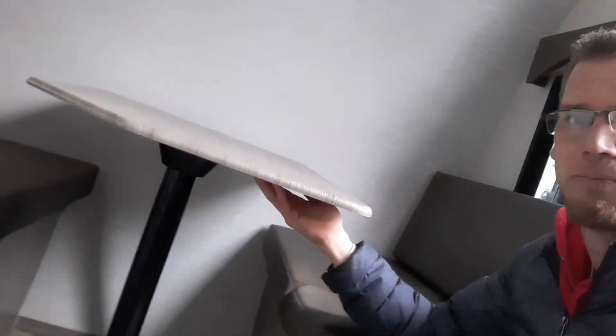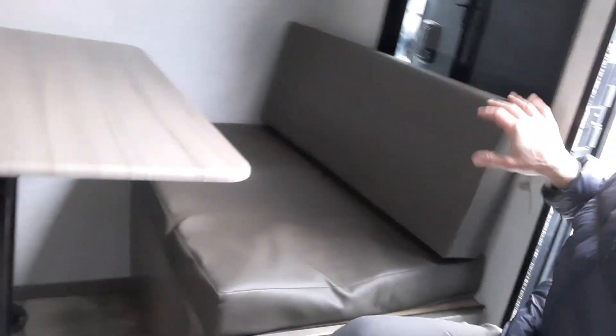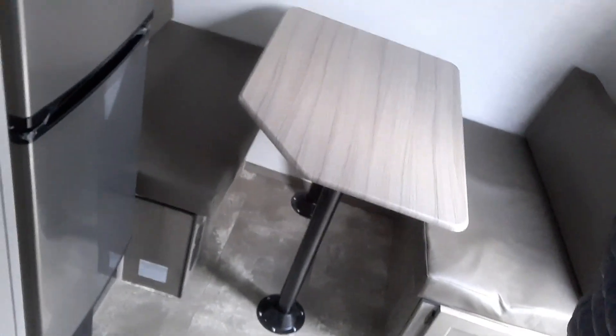This dinette goes down into a bed — you can pop the top right off, take the legs out, put them underneath the bench, and then put the back cushions over on top to make it a bed. It could easily sleep one adult or two kids.